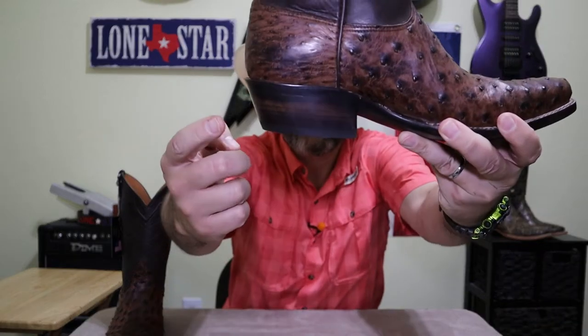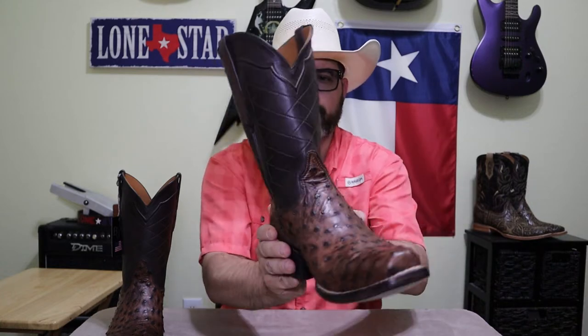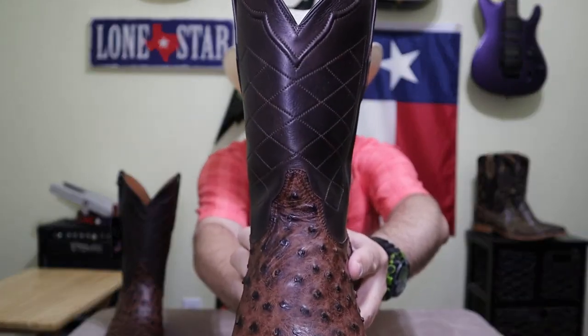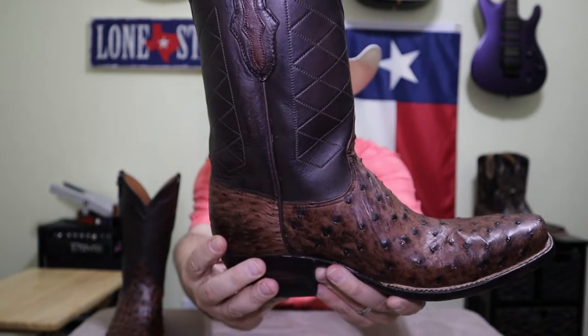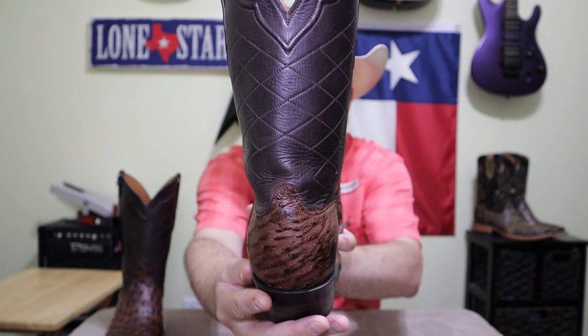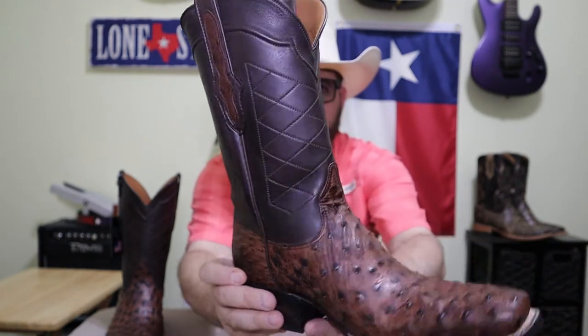It's got a nice stacked leather heel with a nice thick heel cap on it. The stitch pattern on the tops is a pretty simple design, but it's really clean and classy looking — it goes with this boot really well. And it's done fantastically; there are no loose threads hanging out anywhere. It's what you would expect from a quality boot like this.